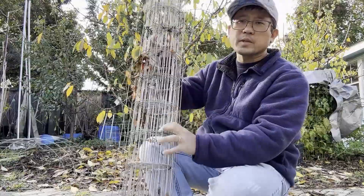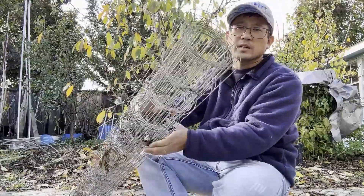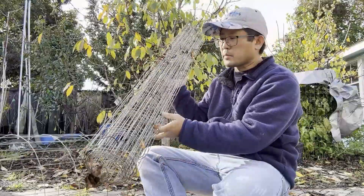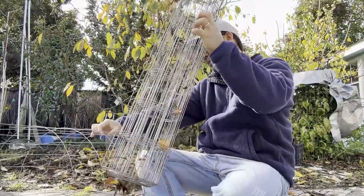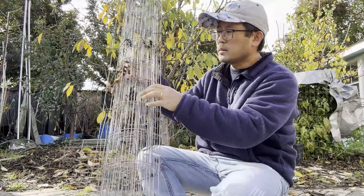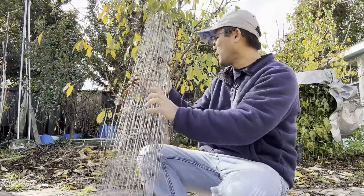When you buy from the store or from Amazon, you get something like this — a big roll. This has been in the yard so excuse the plants and the stuff on it, but they give you a roll and you unroll it.